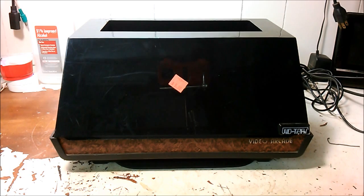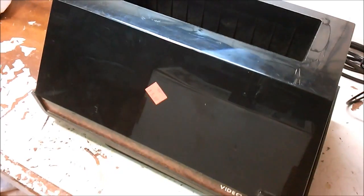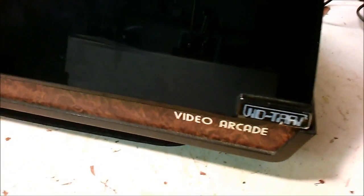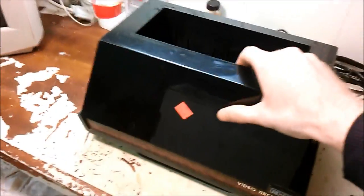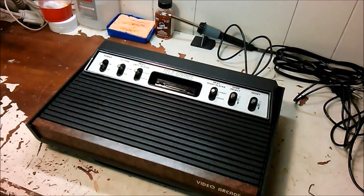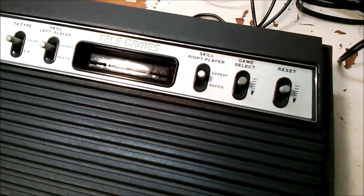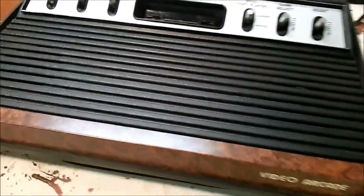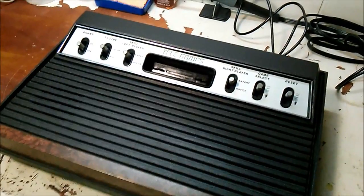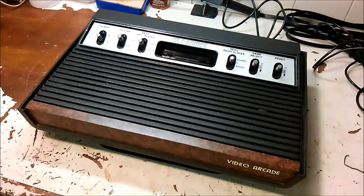Still, it's a pretty good deal for only five dollars. The dust cover is pretty filthy with a few minor scratches — it's the old VidTari dust cover before they changed the name to a VidLid. Removing it, here's our Sears Telegames. It's actually in pretty good condition; the dust cover did its job. Very few scratches, just one nick over here, and it's very dust free.